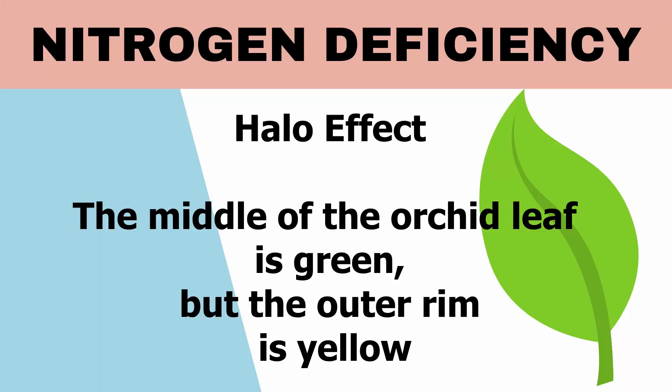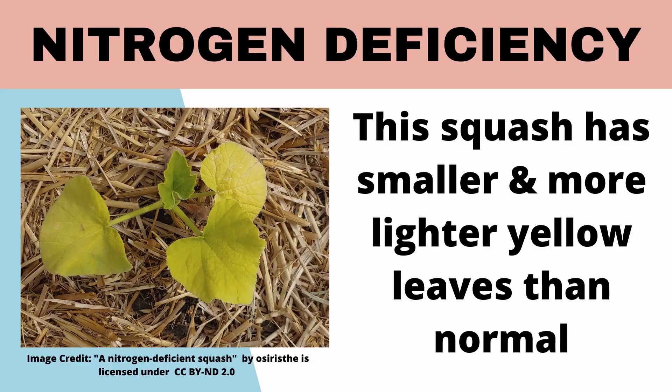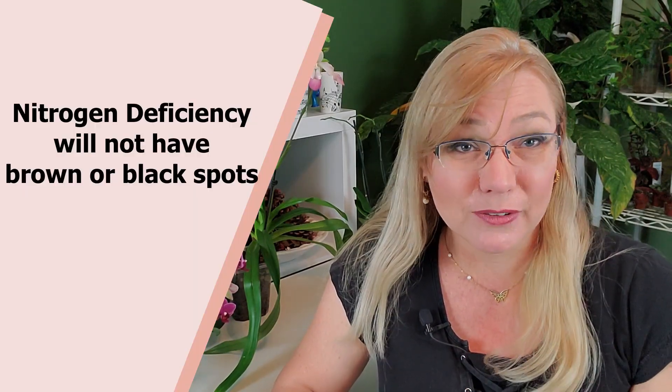A nitrogen deficiency will have a halo effect. The outside of the leaf will turn yellow while the middle stays bright green, because the orchid is pulling nitrogen from the outer tips and edges inward through the leaf. The difference from a magnesium deficiency is that magnesium deficiency shows rusty spots on the leaf — easily mistaken for bacterial brown spot — while nitrogen deficiency does not have those spots.